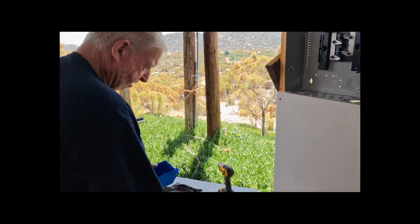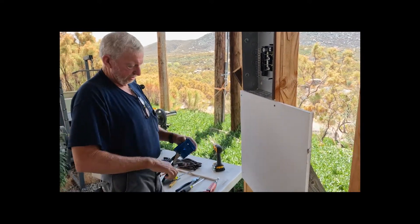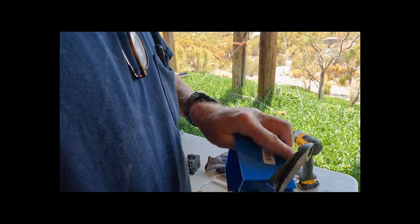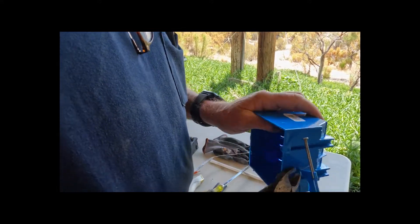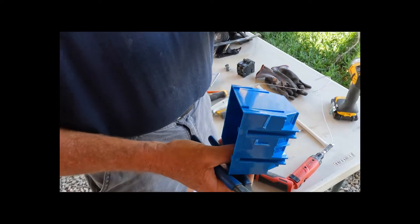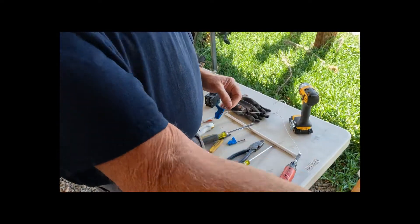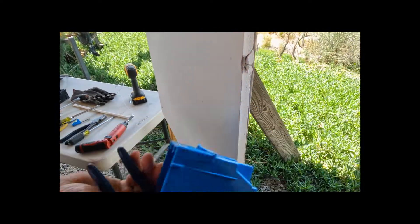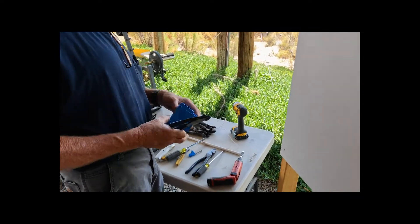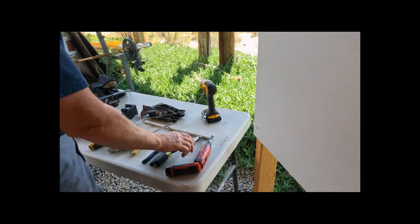First we have to get the box in the wall. To utilize this particular box I'm going to trim up the nail tabs with my side cutters — you can do it with your Sawzall. If you were putting this onto a wall that didn't have drywall you could nail it right onto the studs, and we're going to cover that in a future video on how to add a plug if you wanted to add a couple plugs for the workbench.